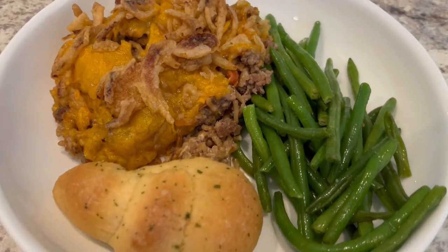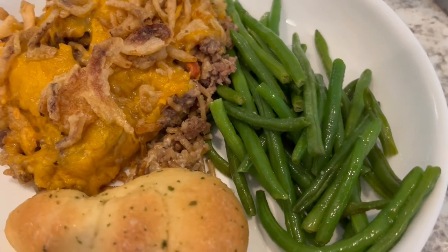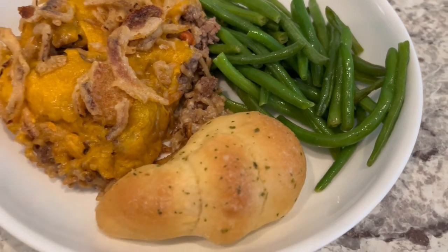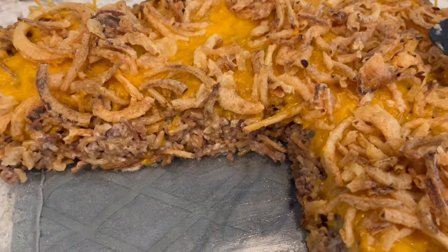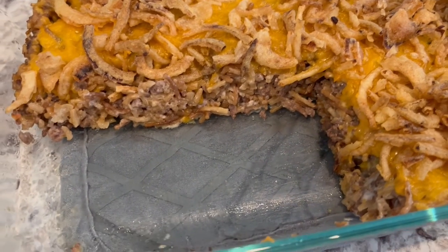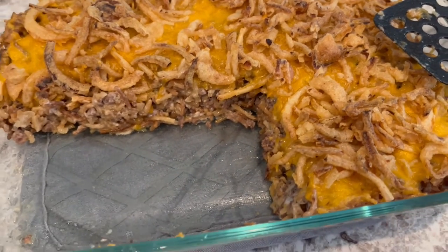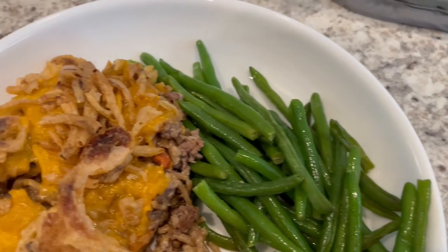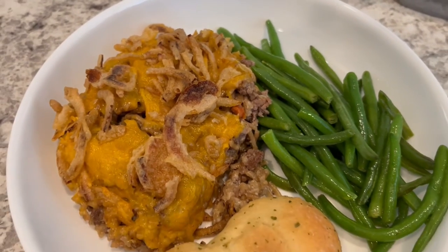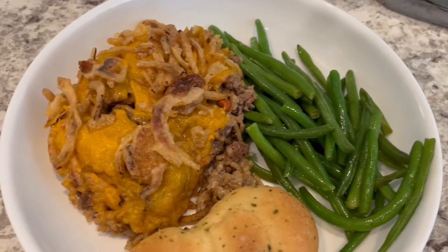Here is everything all plated up — a quick and easy casserole and it is so very good. Serving it with some sautéed green beans and a garlic knot. The chicken fajita casserole calls for a 9x13 and you definitely need it because it makes a lot. This one also calls for a 9x13, but you can get away with an 11x7 like I did — I think if you spread this one out too much it's going to dry out. Anyway, this is what we're having for dinner tonight and we will see y'all next time.